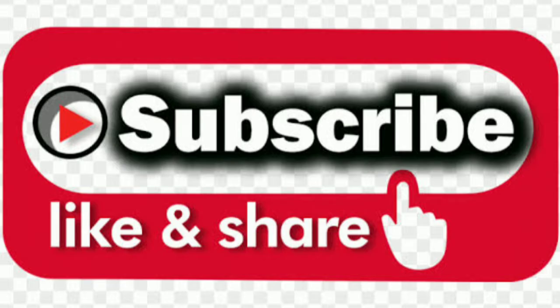Hi guys! If you are watching my video, please like and share. Let's start our video.